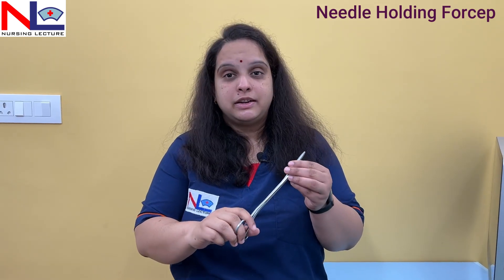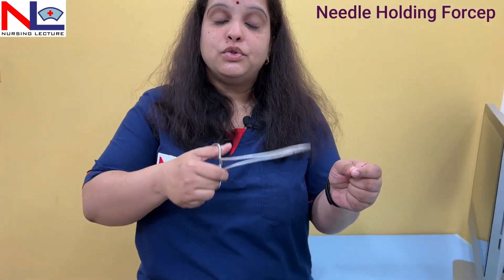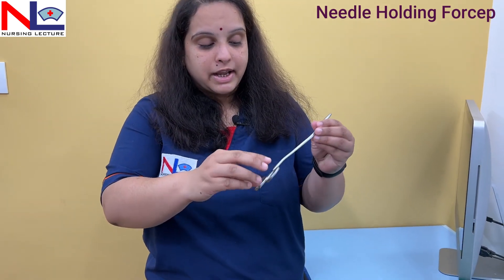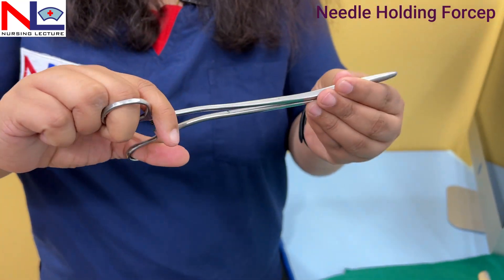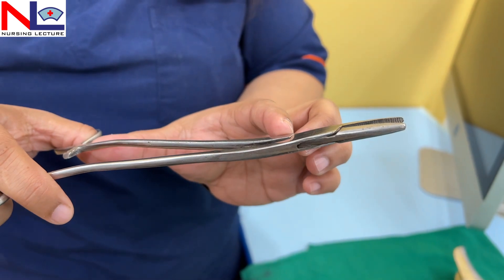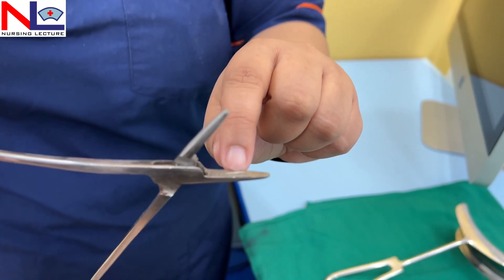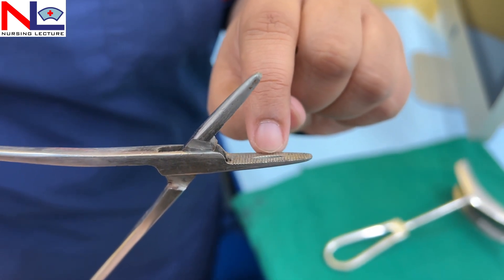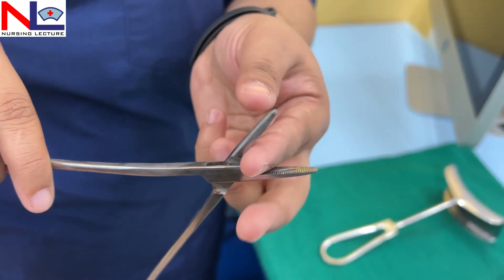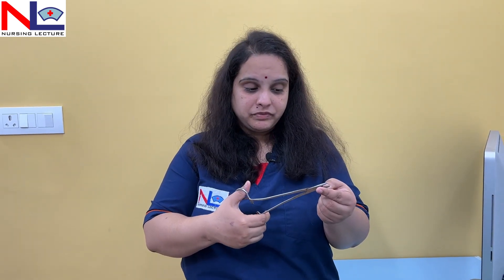The next instrument is the needle holder. As the name suggests, it mainly holds the needle, because whenever we give an incision we need to suture it up later on. To suture the incision site we require this instrument. There is a ratchet lock, and the handles are large compared to the blades, which are narrow and smaller. Both blades have serrations present, and in the middle of the blade a groove is also present. This groove holds the needle and prevents straightening of the needle. We use this instrument when doing stitching.